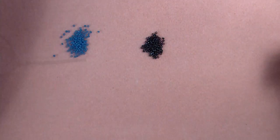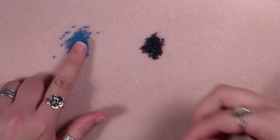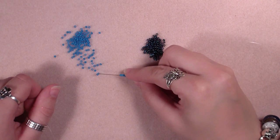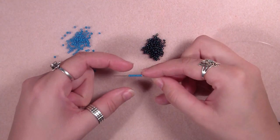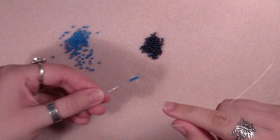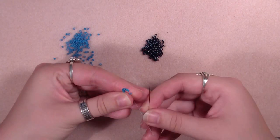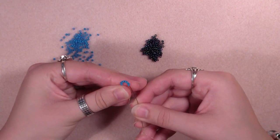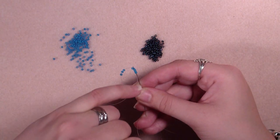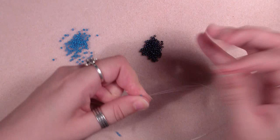To start our row we are going to pick up 8 seed beads of the color you want in the middle — in my case 8 turquoise blue seed beads — and slide them down. Now we are going through all the beads again: fold your thread and come back through the first bead you picked up, going from the tail through to the other beads, so that we can make a round.